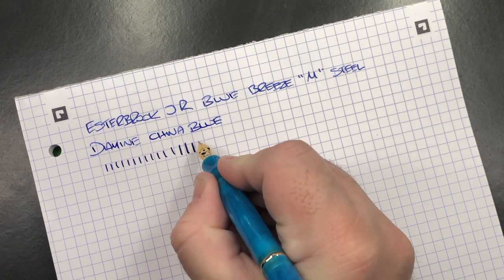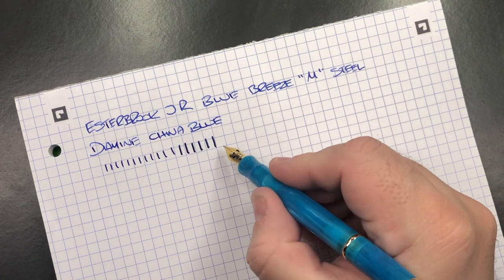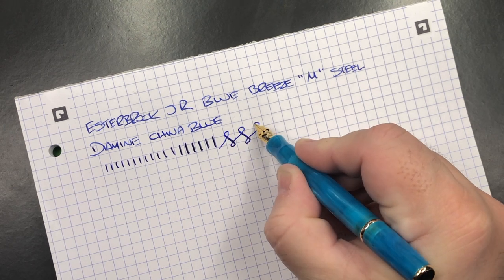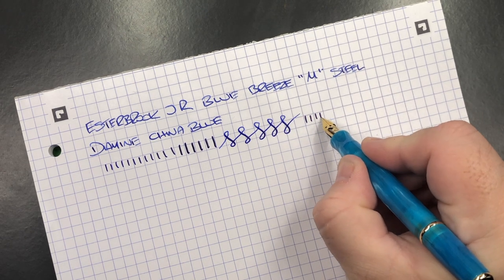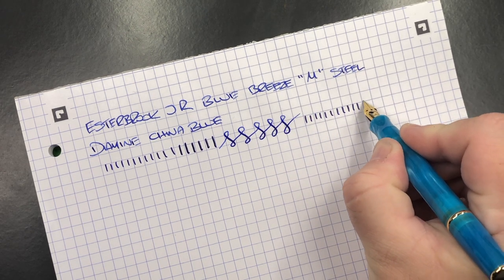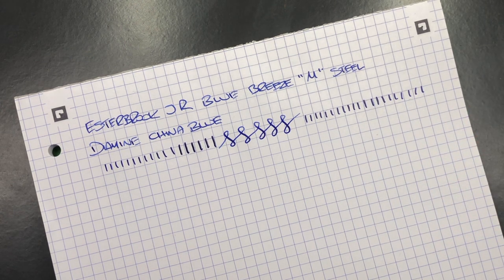If I try to apply a bit more pressure, you can definitely push it more towards a broad. If I do a little bit of pressure on the down strokes, you can see a slight line variation, but it is a steel nib — so just bear that in mind, you're not going to get a huge amount of flex out of a lot of steel nibs. You can see here there's been no hard starts or skip, so this nib is writing very well out of the box.